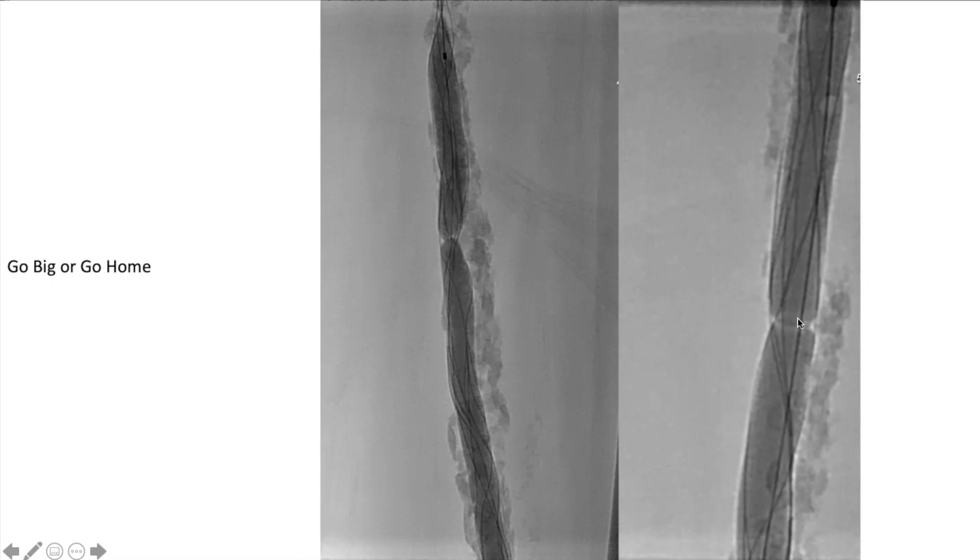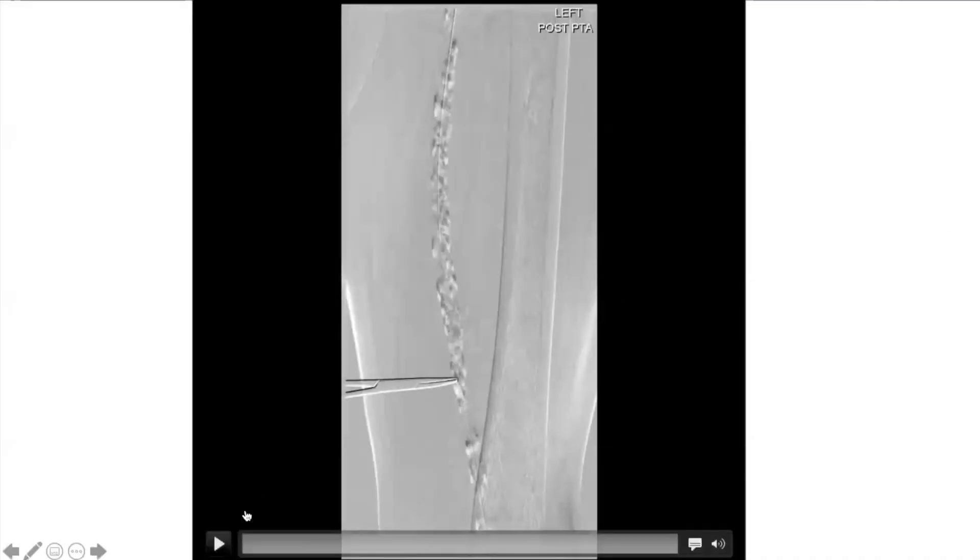One thing to know about AngioSculpts: they're a little finicky going through the sheath depending on which sheath you're using. They can get little kinks or areas of the balloon that cause a false waist. To distinguish: if you reposition the balloon and see the waist at a different location, it's in the balloon itself — not a true lesion waist. This happens because you have a long nitinol cage wrapped up going through the sheath.